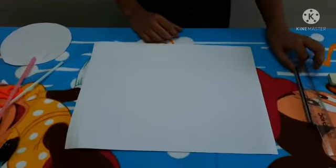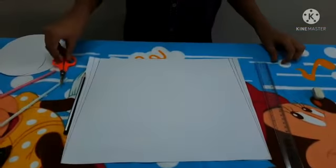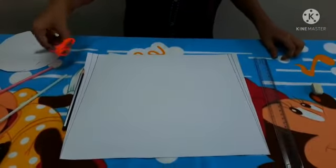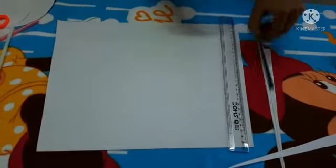Come on, let's draw a line like this and cut with the scissors. Cut the paper like this and let's draw.